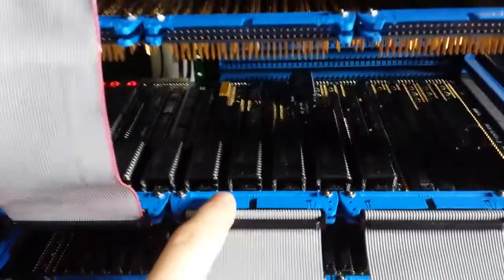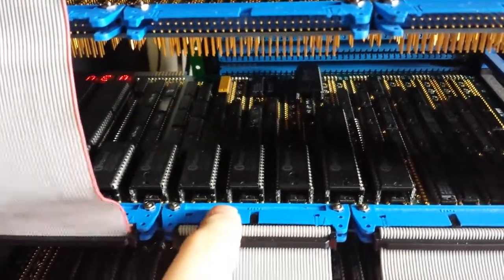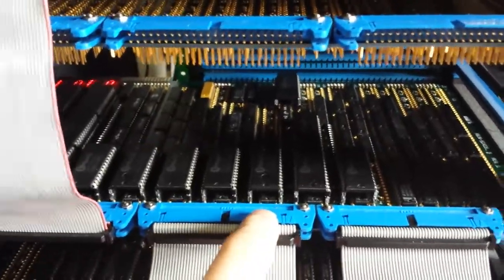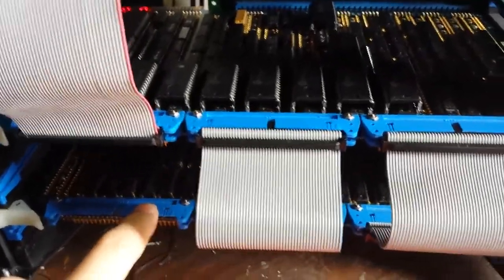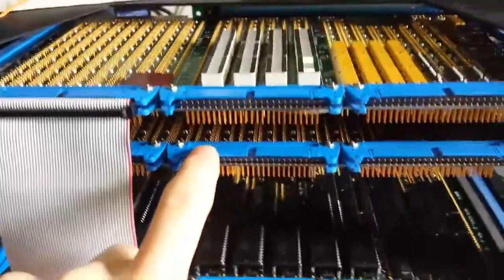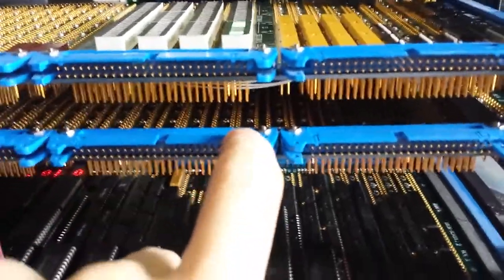This board here is the microcode — this is the controller board which has the microcode and sends the control signals to the rest of the CPU. The board on the bottom has the registers and also the circuits for the virtual memory.